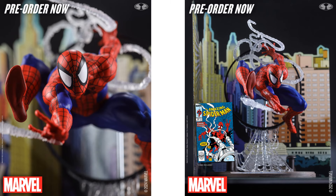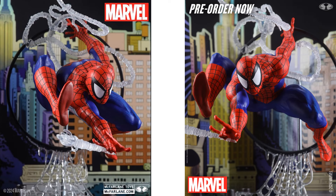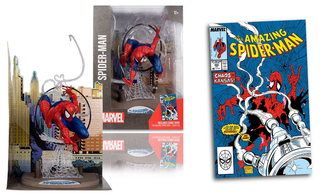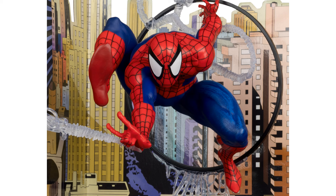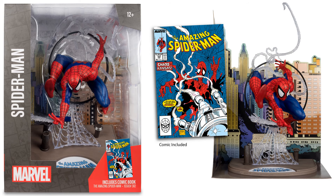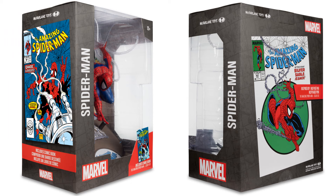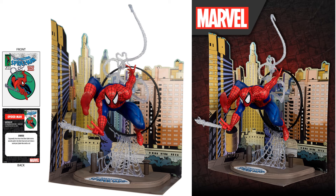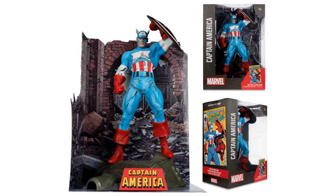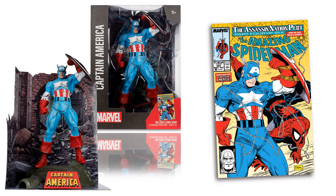There's that Spidey, got the webs all flying everywhere, the old eyes, there's that comic. There's that base from different angles showing the buildings that he's spinning his webs on. There's the package — the sides and the back — the card that it comes with, front and back. There's that Captain America holding the shield up, interesting shape star on the chest for that artist. There's the comic book he comes with.